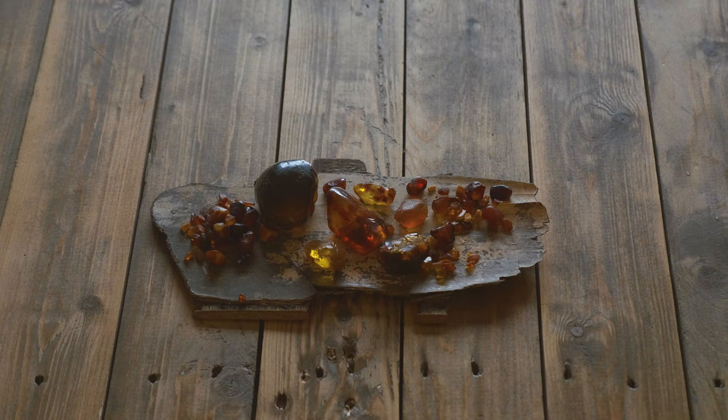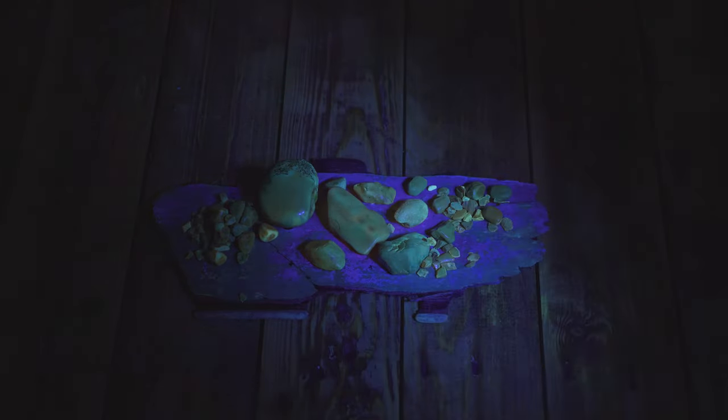Under ultraviolet light, it will fluoresce a faint green colour, although this is more easily seen when polished than in its raw state.